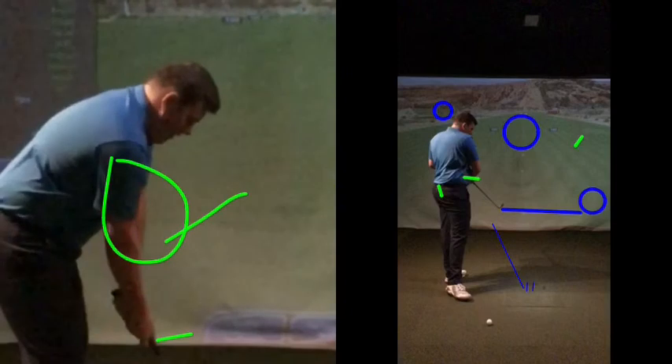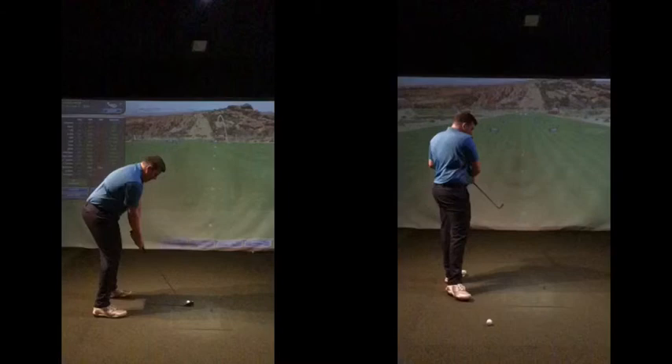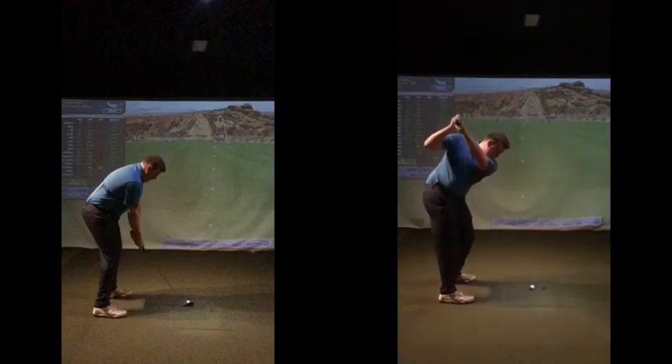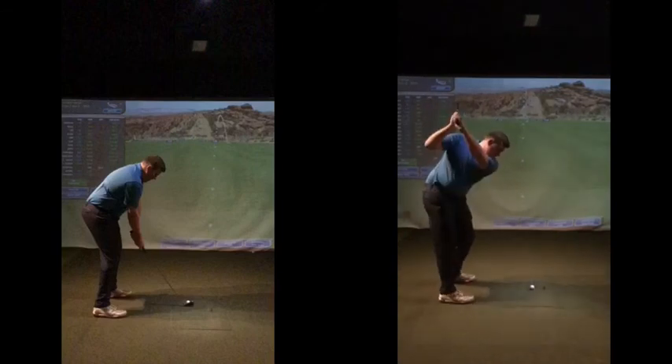Loosen your grip pressure at setup, especially through the thumbs going down. Feel the arms working a bit lower so they're working under your shoulders. If you have one that pings off the side - which honestly you'll probably get as the rain will completely disappear - make a few swings from the top, just work on this movement: let the arms fall into the body and drop down this way with no hit at all. Feel where that club is working - this is the key movement to work on now.